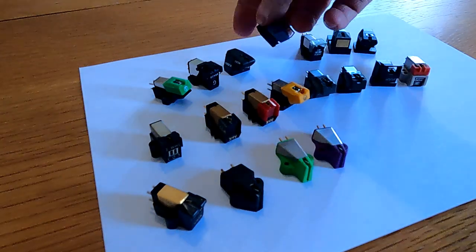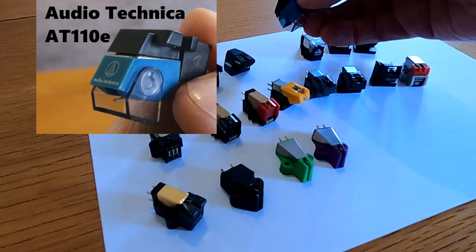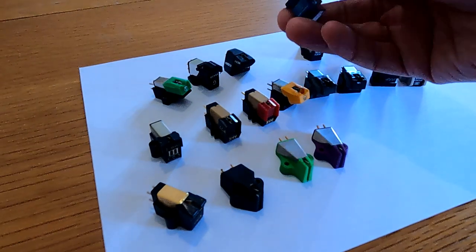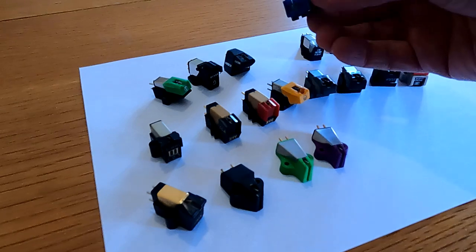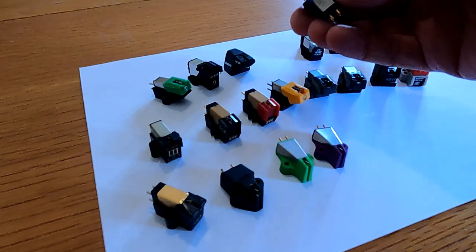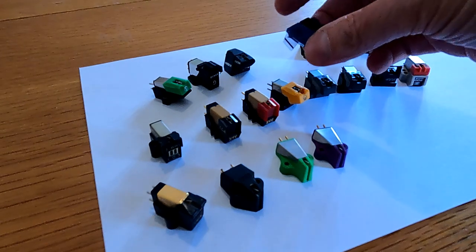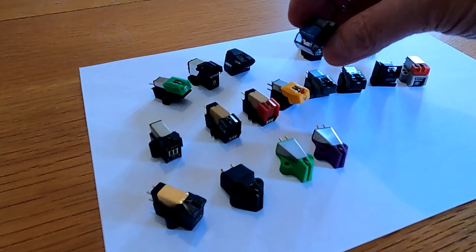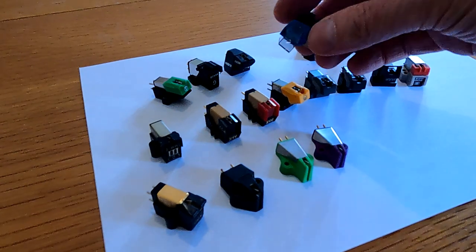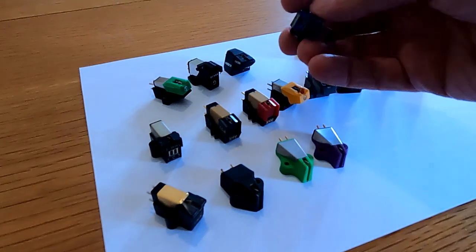Another Audio Technica that crops up occasionally is the 110E, which is a better version of the 95E with a better profile. There are loads of these out there — these used to be supplied as a standard fit for a lot of Japanese turntables: Technics, JVCs and Hitachis seemed to come with these as standard. It's actually very good. A modern cartridge to replace this would probably be Audio Technica VM95E or EN, somewhere between those two, or possibly Nagaoka MP110 would be a good replacement.